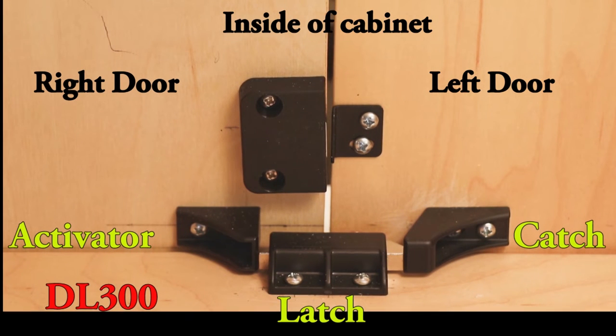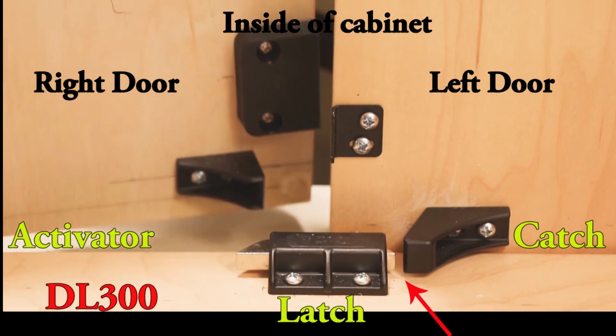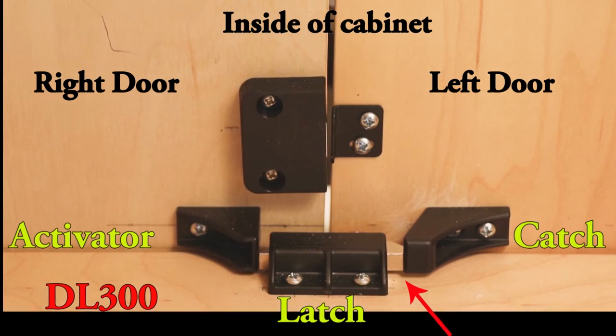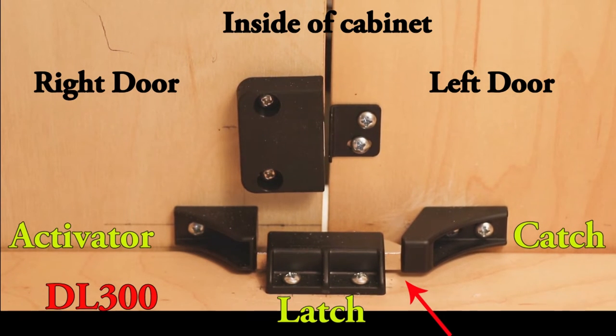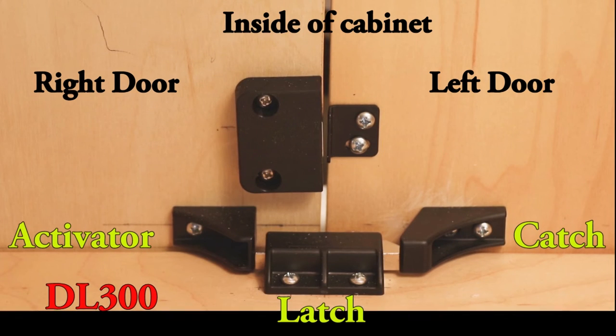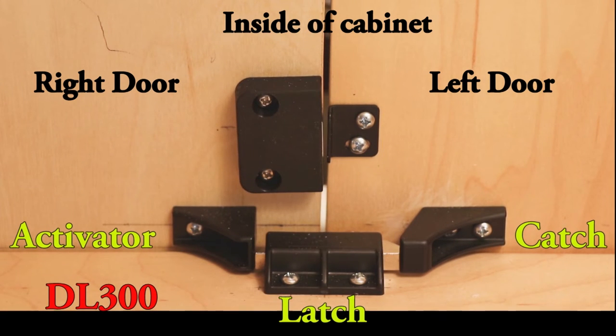Another reason I'm demonstrating this is I want you to look at the travel of the latch bolt. On the door with the lock is what we call the activator. It activates that latch bolt and throws it so that it goes into the catch on the other side — the door on the left side has the catch. It's important to get the measurements right because you want the activator as close to the latch as possible for a good engagement with the catch. That's why we'll show some of the dimensions next.